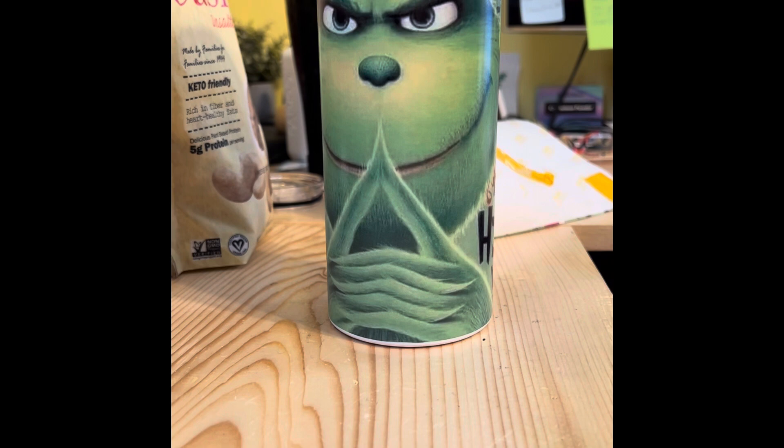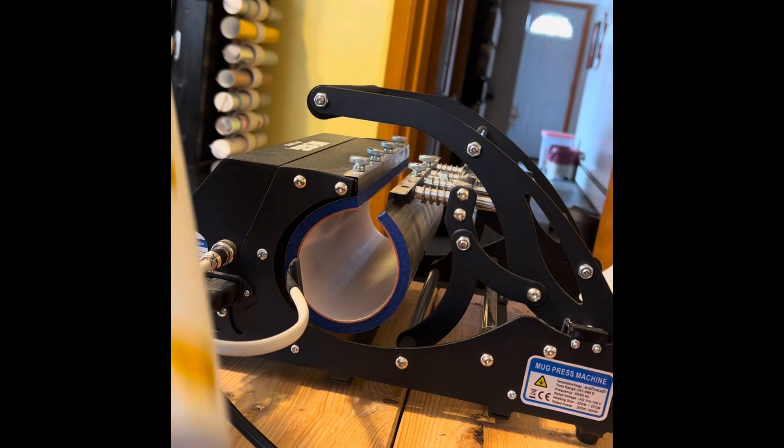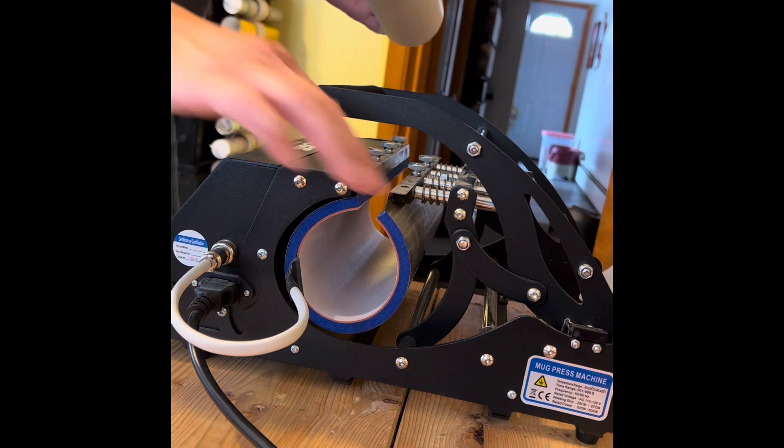I'll either sell it as an oopsie at a discounted price or I'll bake it off. So enjoy! Alrighty, so I'm going to take this tumbler and slide it in from the side that is not where the wires are.